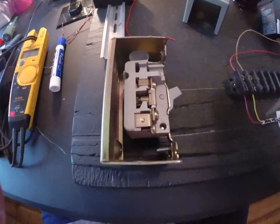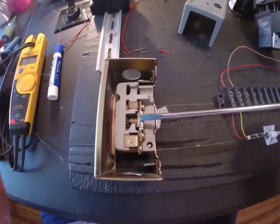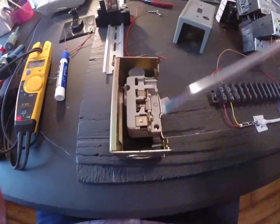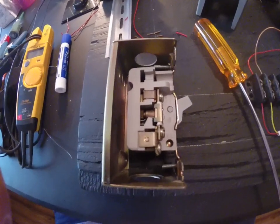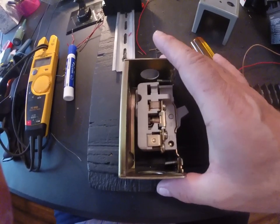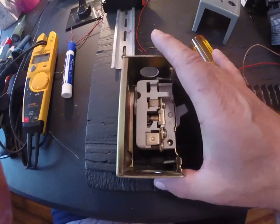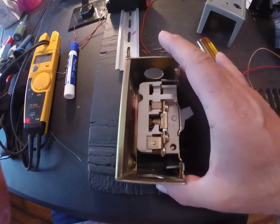Because you'll notice on the side of this there's an overload unit — a heater, sometimes we call them heaters. And this has got the serrated wheel with some sort of alloy that melts in there. Pretty cool stuff. Very similar to my other motor starter that I showed you with the overload. The Square D magnetic motor starter had the same type overload.